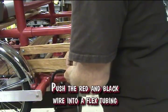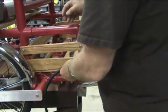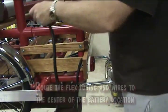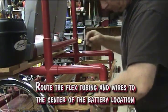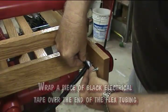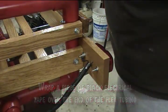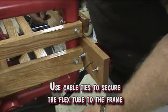Push the red and black wire into flex tubing. Route the flex tubing and the wires to the center of the battery location. Wrap a piece of electrical tape over the end of the flex tubing. Use cable ties to secure the flex tube to the frame.